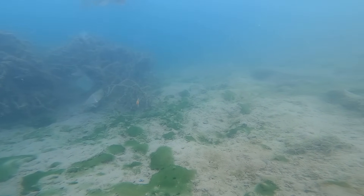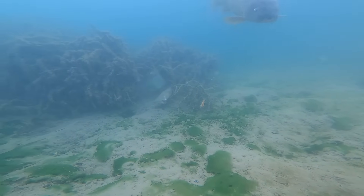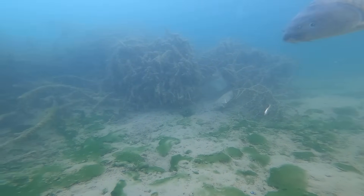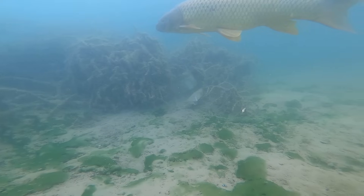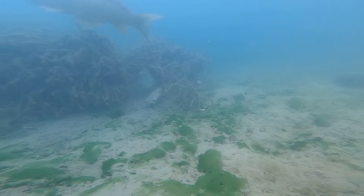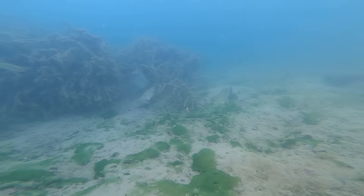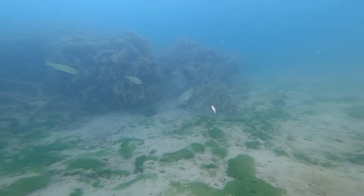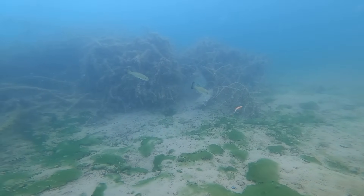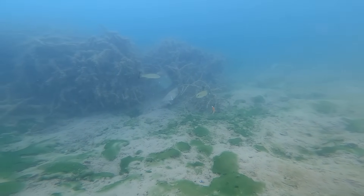Oh my gosh, there's a huge carp coming to the camera — that's insane! I've never seen carp in here. When the carp is around there's no fish, but right as the carp disappears, here they all come again. You can tell they're just not comfortable with those bigger fish around.